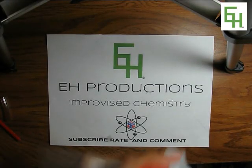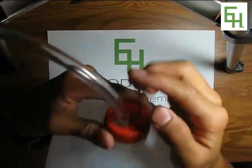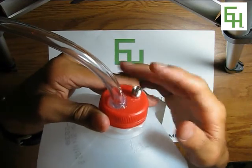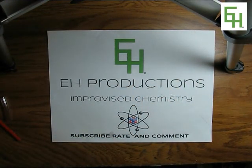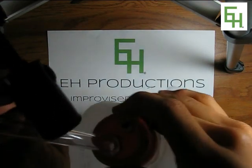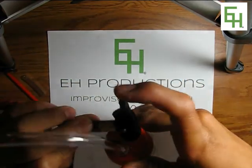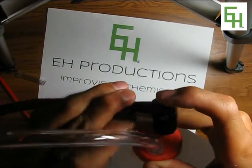Now all you need to do is put them together. Just put the bicycle pump needle in like that, and then attach the bicycle pump to the bicycle pump needle, like so.